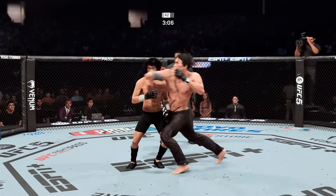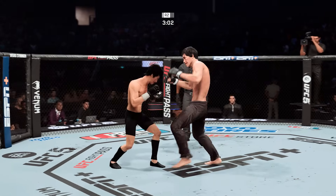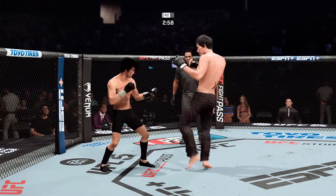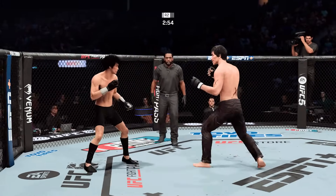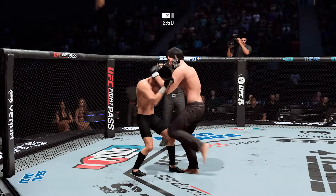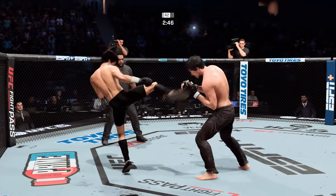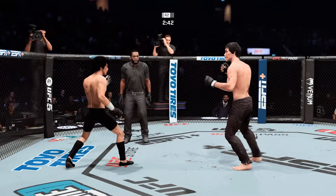He went high on that one — big elbow. He lands a massive kick. Effective punch from the clinch there by Lee. Good series of knees — working the head, working the body. He is going all over the place tonight, using that knee to really dictate where the fight takes place.